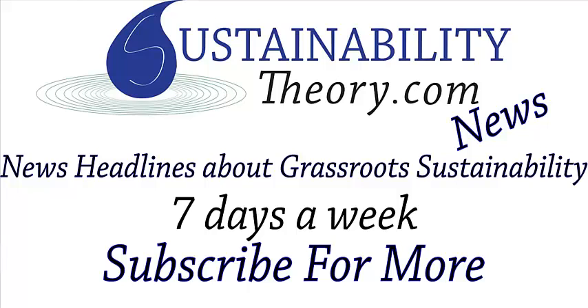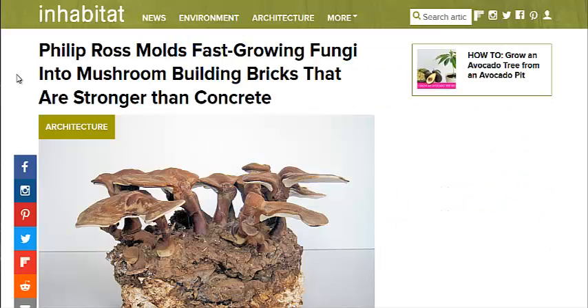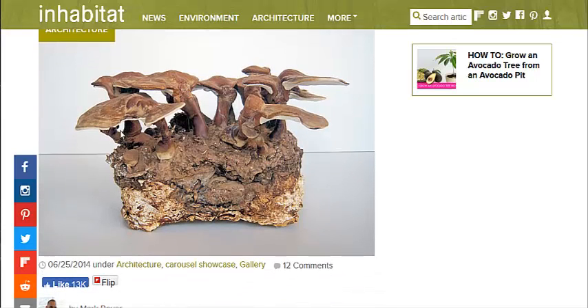Hello, Carl here with Sustainability Theory News. We're over at Inhabitat.com and they have a story about how Philip Ross likes to make concrete-like bricks with mushrooms, specifically the roots of the reishi mushroom, which is called mycelium. Any mushroom roots are called mycelium.